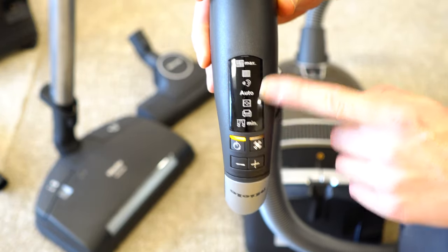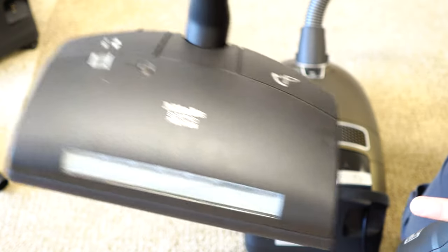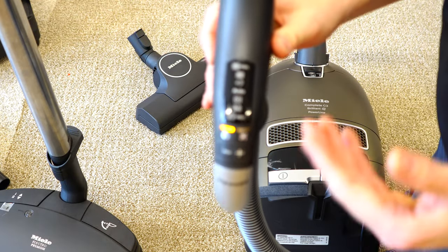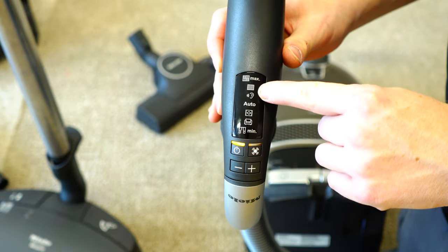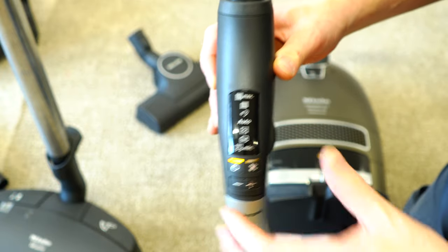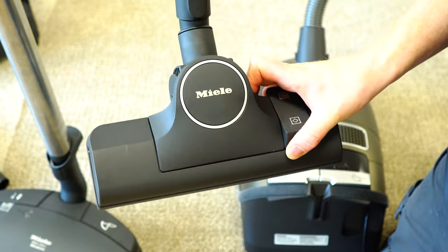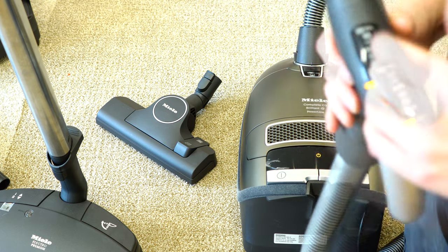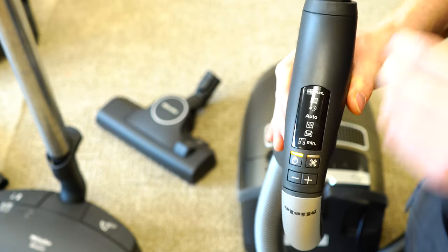Typically, you want to leave the suction control at max. You must leave it at max if you're using an electric power nozzle. If you're cleaning hard floor, you can leave it on the auto setting or the ear setting, which is the lowest you can set the machine. It will still pick up off the hard floor, and that's to be used with a 12-inch switchable nozzle only. Using the larger nozzle, the machine will not have enough power if left on auto — you want to use it on maximum.